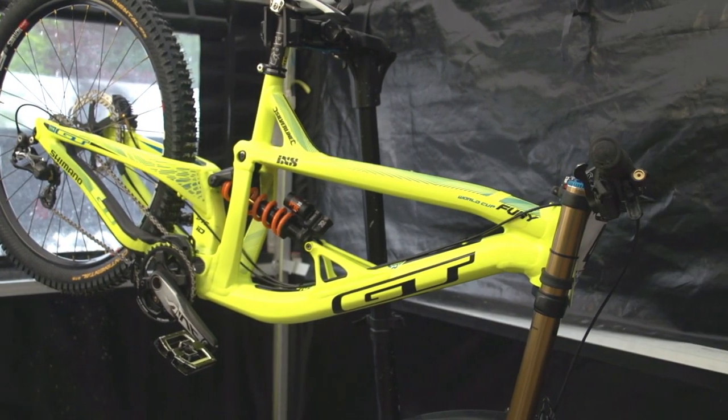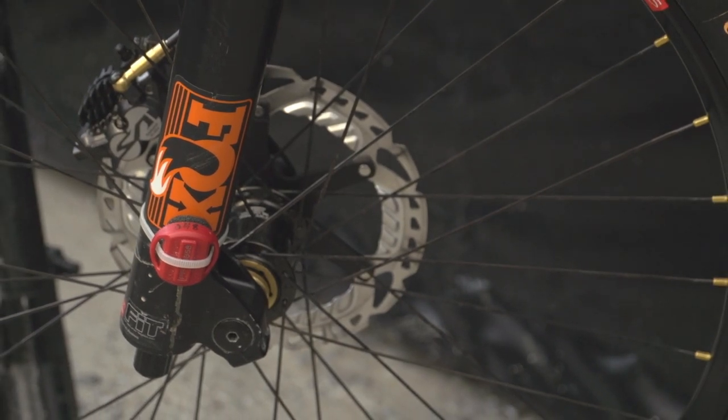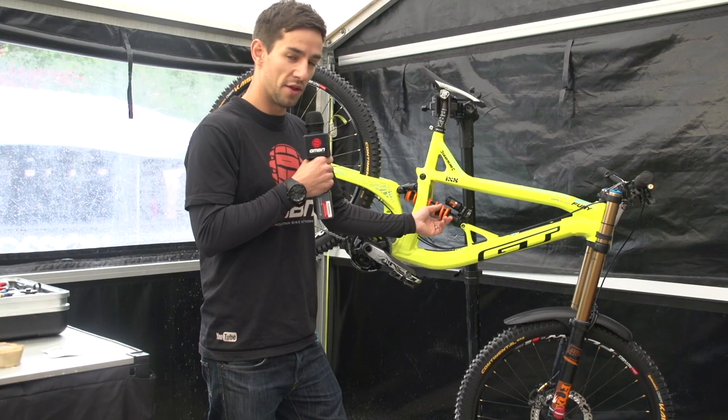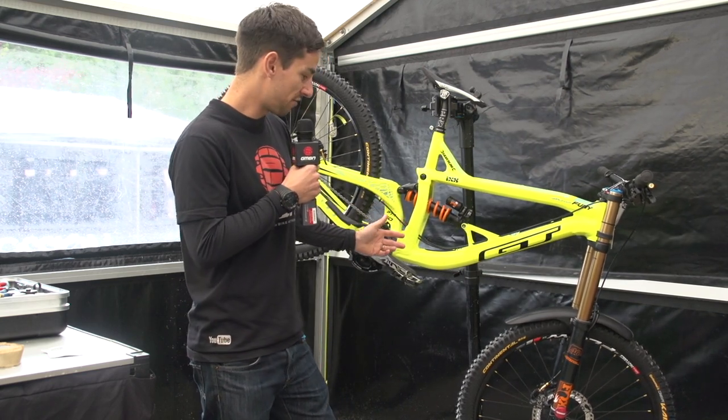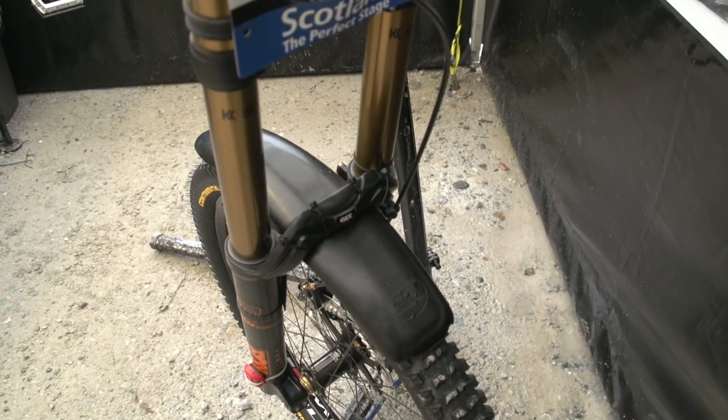GT are running Fox suspension this year. He's got the DHX2 rear shock with a 475 spring on the back — 210mm travel. Up front you've got the Fox 40s, 200mm travel.